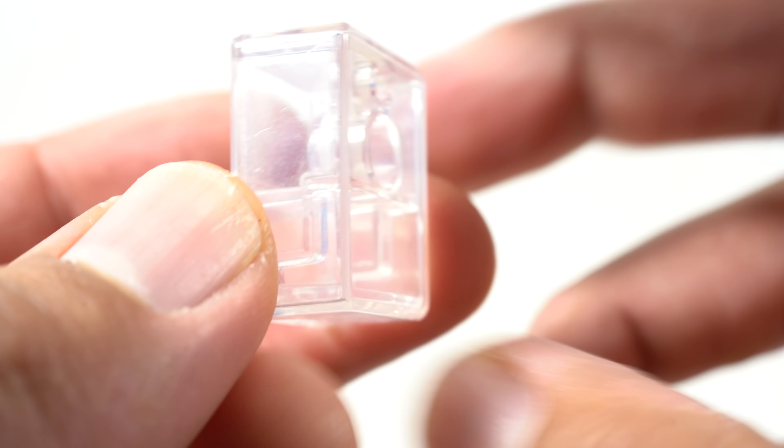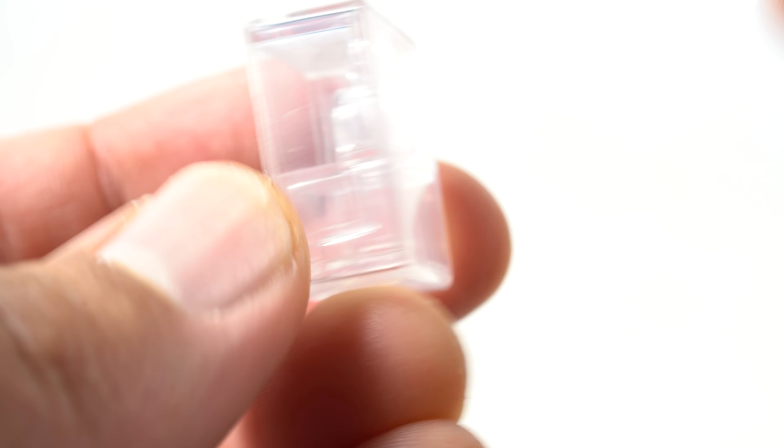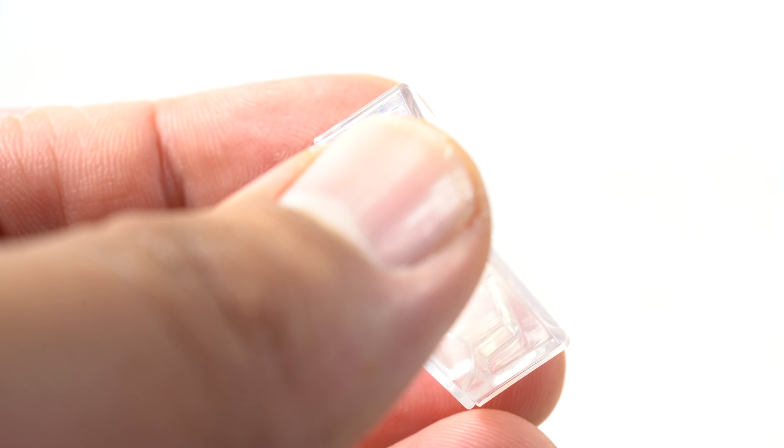One thing that it comes with that I'm very, very grateful for is this little hard plastic case where you can keep the accessories for Baby Yoda. I think that is just great. When you're done with your accessories, you do want to put them away.